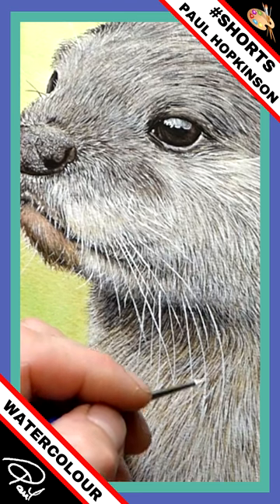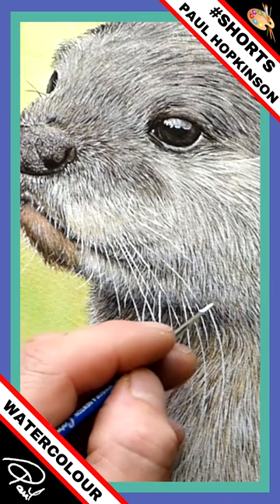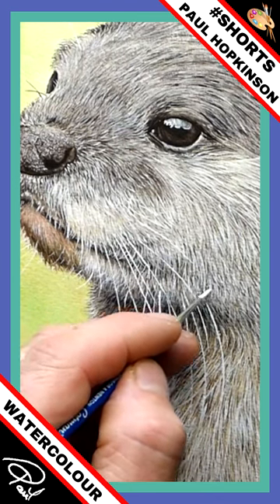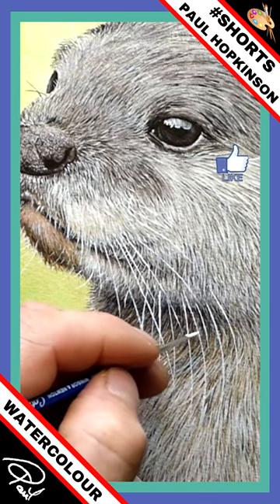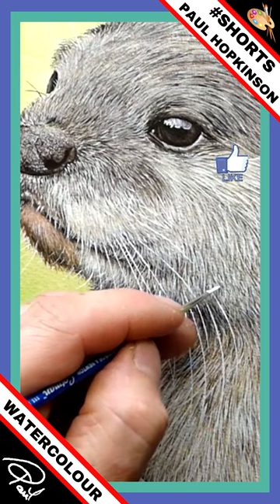So if you're right-handed and you're doing this one, turn it around — just make sure you know which way it's going though. Turn the board around and try it that way. You might find that a little bit easier.